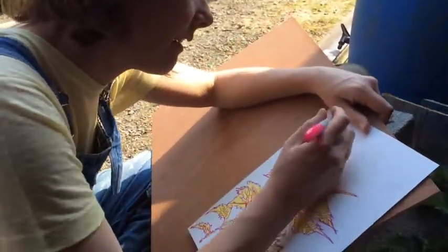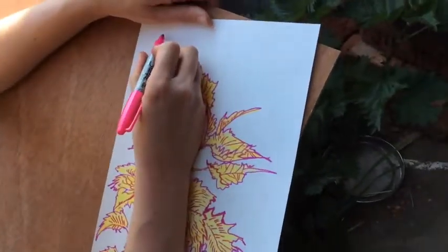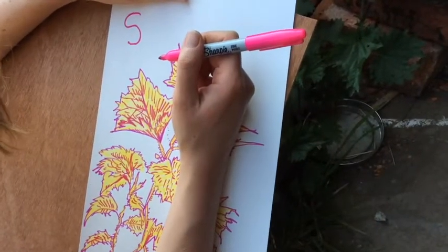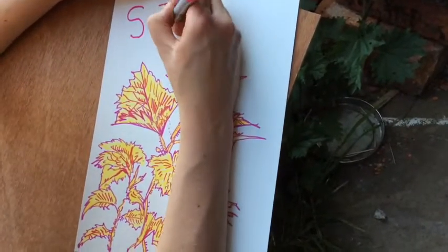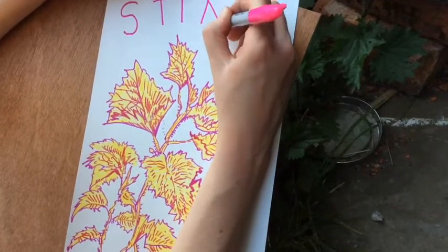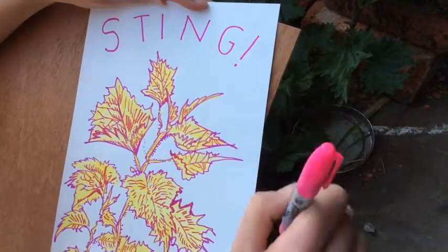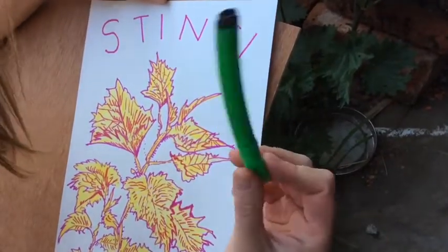So I'm going to write something. I've changed my mind — crack... never mind... sting. I'm going to go with sting.